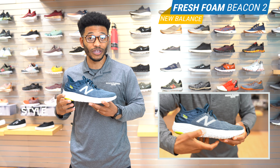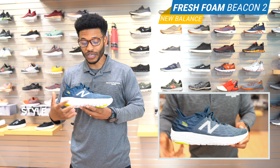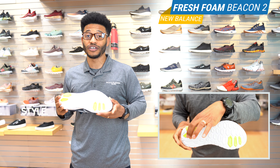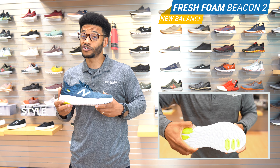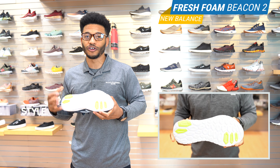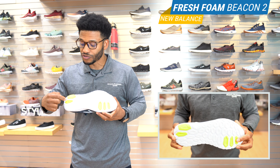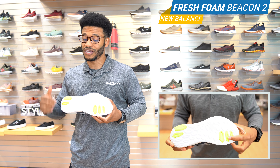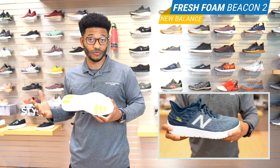Looking at the midsole, we've got your Fresh Foam. The Fresh Foam actually wraps around the entire shoe, even onto the bottom, so you're getting that lightweight, cushiony feel no matter what — and it looks super cool. These honeycomb designs make sure that the shoe's not tracking any dirt or holding onto anything. It also has strategically placed rubber pods so that your high abrasion areas are not going to break down fast.